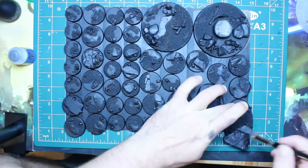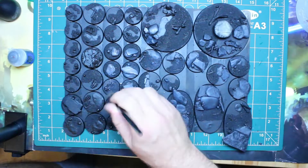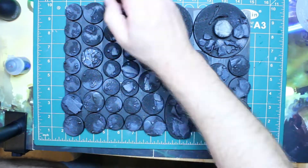I've primed the bases as well. I did use my airbrush for that, which was a bit tricky. I put them into cardboard. It's better if you use a spray can like that rather than dry brushing, especially if you have a small space like I do.